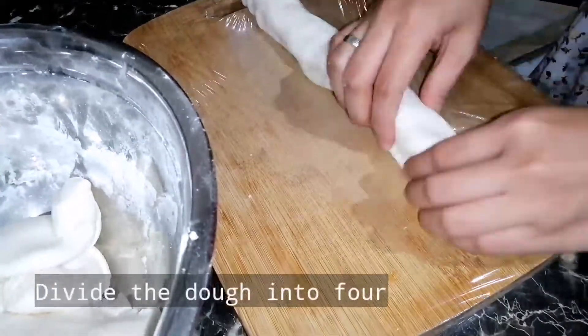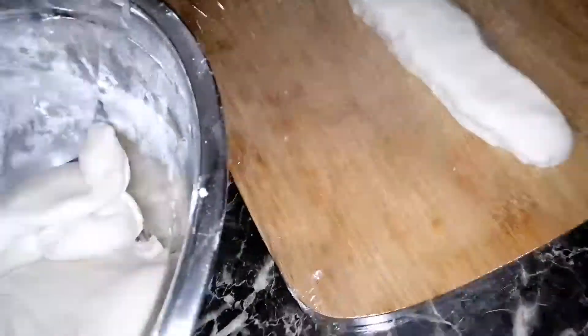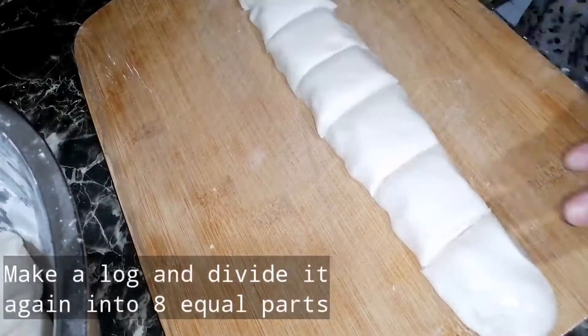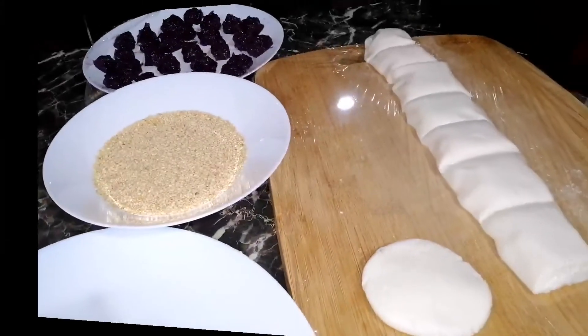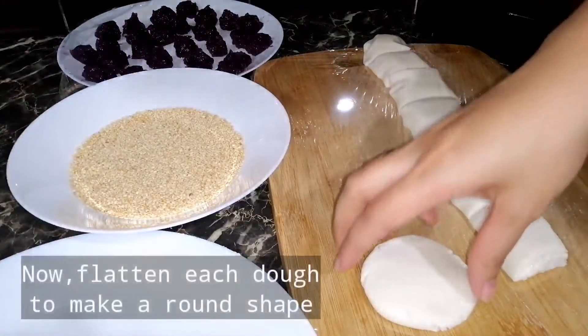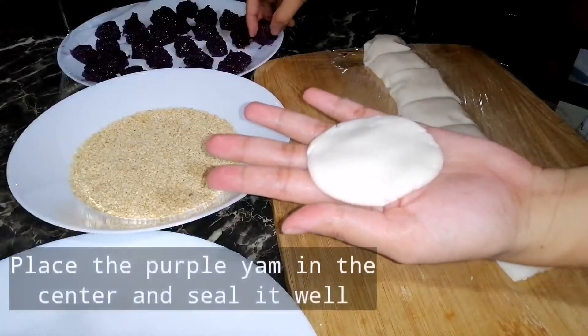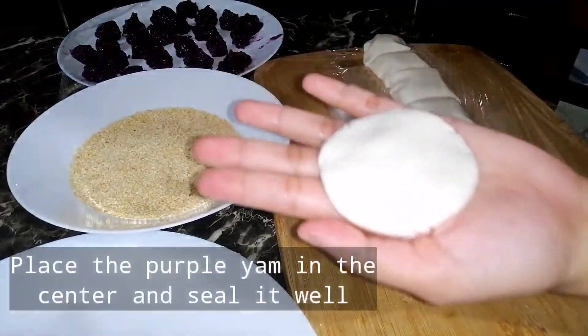Dun sa dough nating nabuo, hahatiin natin sya sa 4, gagawa tayo ng long log at hahatiin sa 8 equal parts. Ngayon, bawat dough i-flat natin para makabuo ng bilog, ilalagay na yung ube sa gitna at i-sealed ang dough.